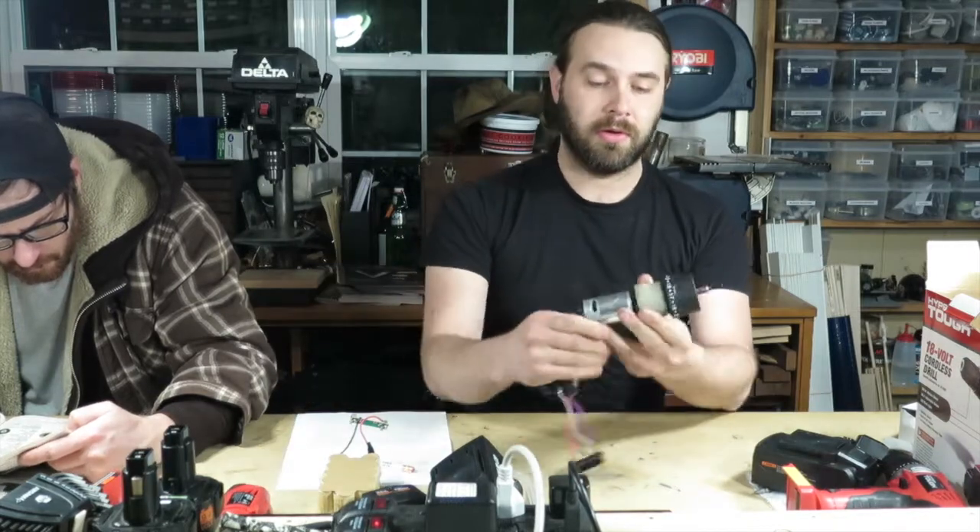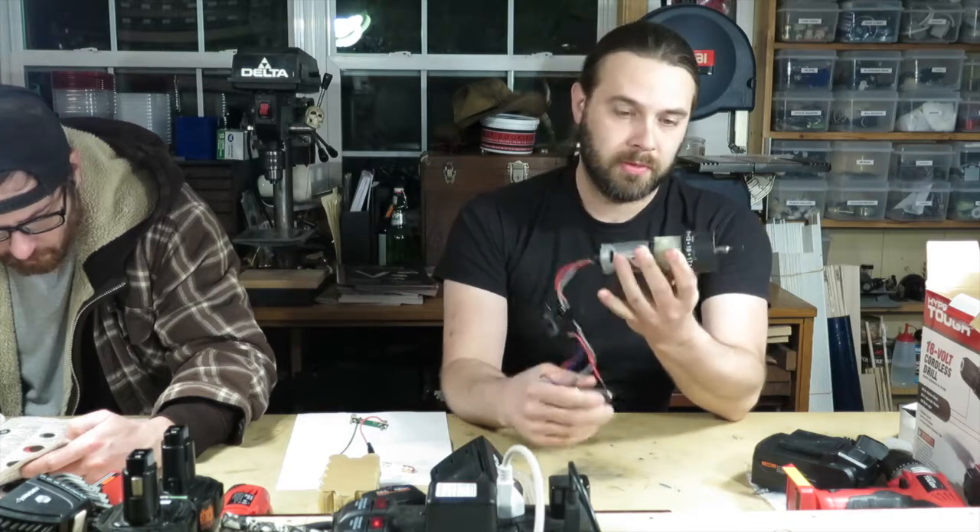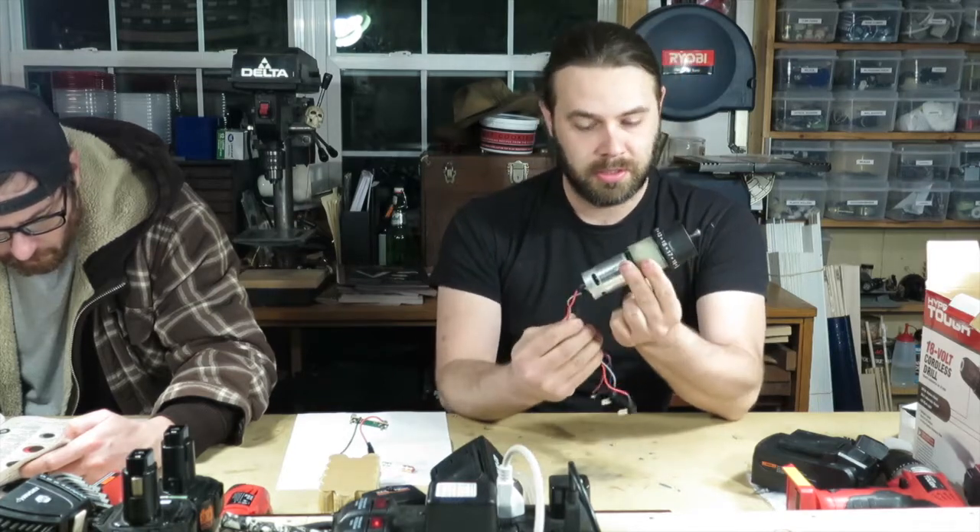So I took this one apart — there's the motor and the switch and all. This is what I'm going to be using in my robot; pretty much just this.